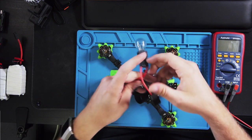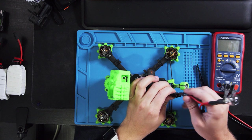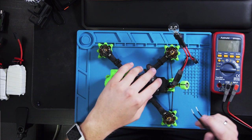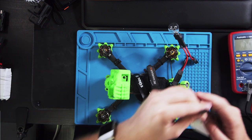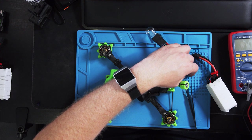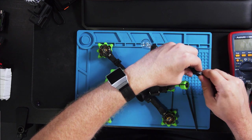I use a smoke stopper and I also have my props off — but a smoke stopper should be enough since you're dangling around with tweezers in there and you don't want to short anything else. Then we put on our goggles, turn on our goggles, and plug in our LiPo.